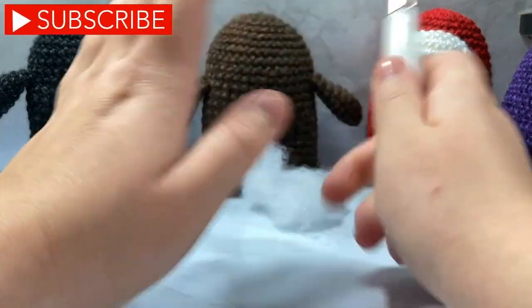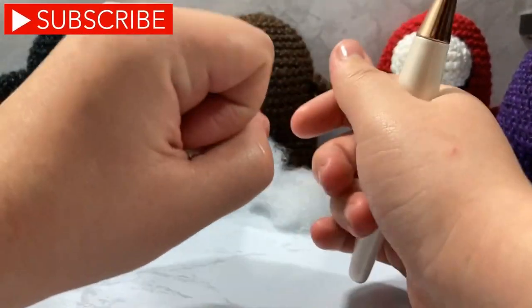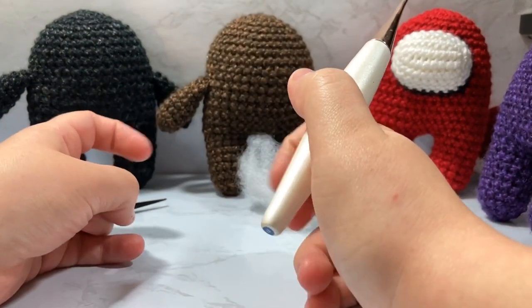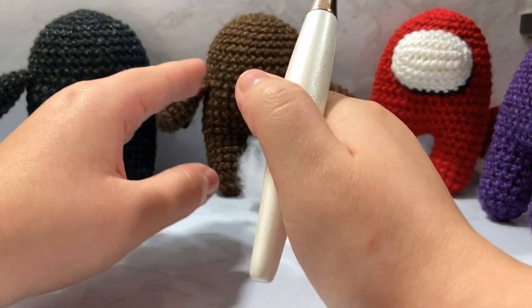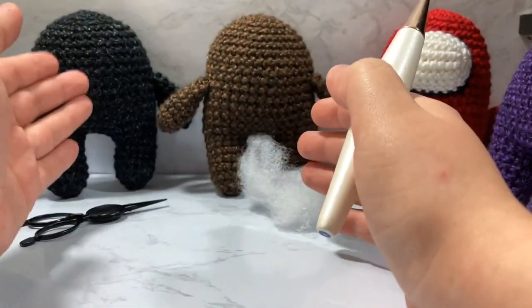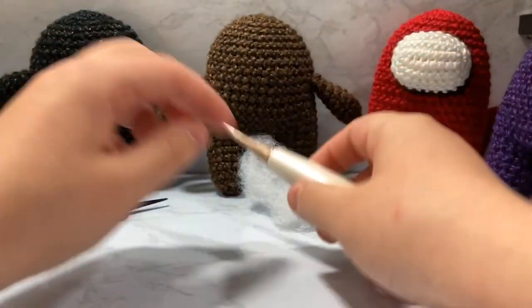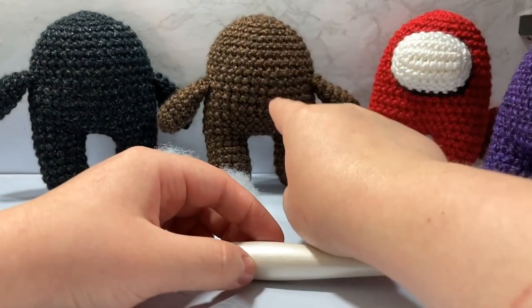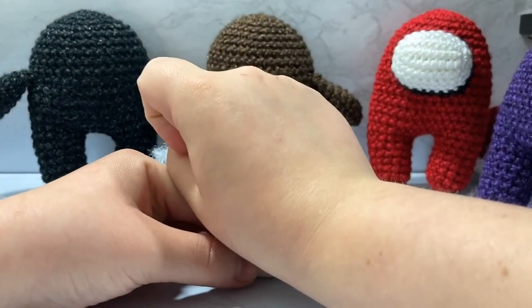Hello everyone and welcome to Knickrit. My name is Cody and in today's video we're going to be going over how to make this really cute — what I'm calling a monster body. This is a general amigurumi body, so you can use it for pretty much anything. I'm going to be using this as a base for a lot of my future tutorials.